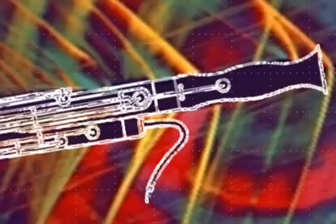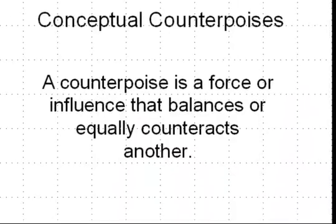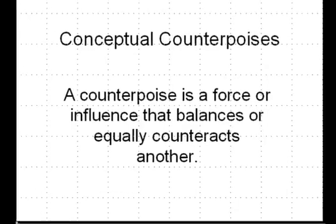An important part of this concept is the idea of counterpoises. A counterpoise is a force or influence that balances or equally counteracts another. You will see in just a moment that I use these concepts of specialty reed types as counterpoises for the way in which you can make reeds.